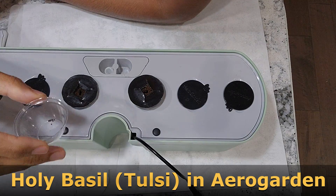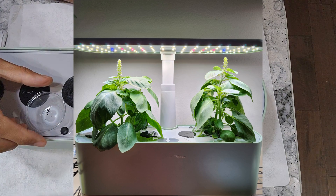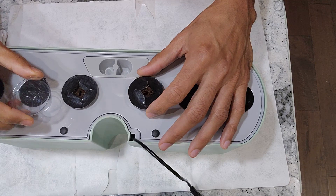Hi friends, I am starting an experiment to grow holy basil in AeroGarden Harvest. It has the word holy in its name for a purpose — it has so many medicinal properties. Since I am not a nutritionist, I am not going to talk a lot about it, but you can explore and figure out all the benefits of holy basil. Let's see how this is going to work out in AeroGarden Harvest.